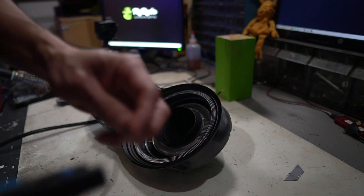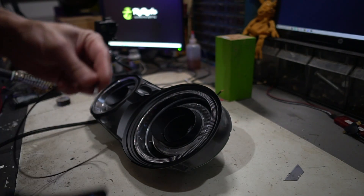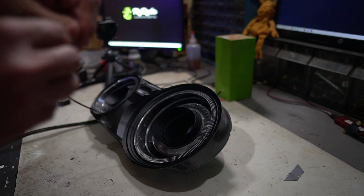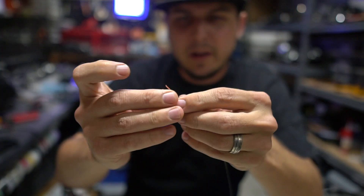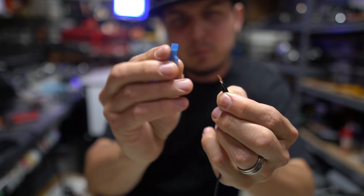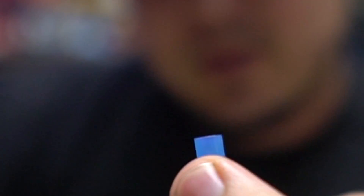I'm going to strip the end of this wire, and then strip the end of this wire, cut it, and then strip the ends of those wires as well. Now we're going to take the two ends of our black wire, twist them together, and crimp this slightly bigger size connector on there. If we want to make that a little bit easier, we just do a little pre-squeeze to kind of oval it out just a little bit.